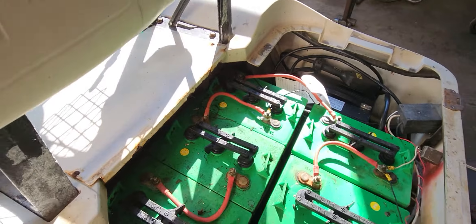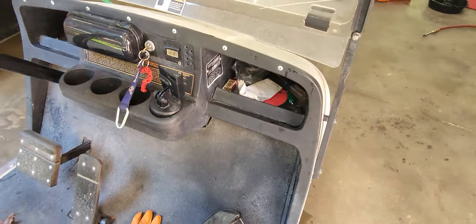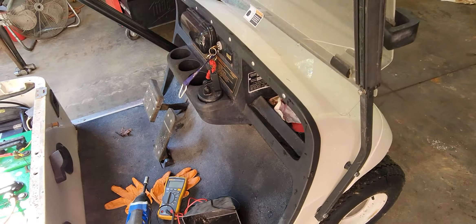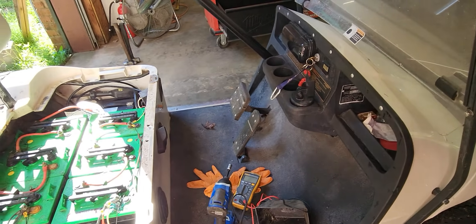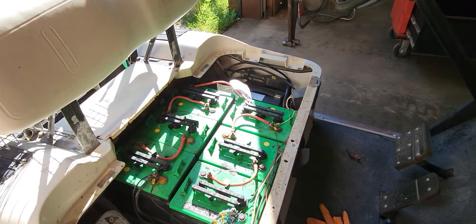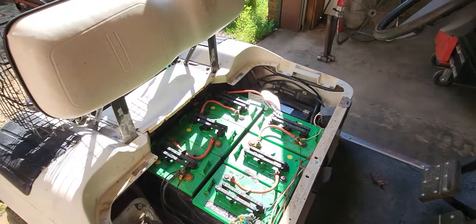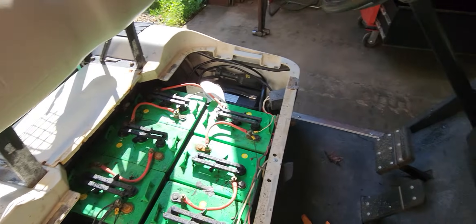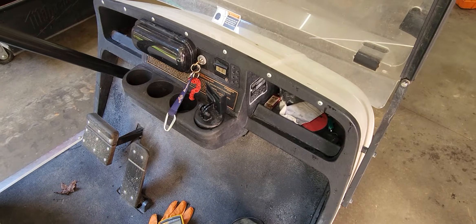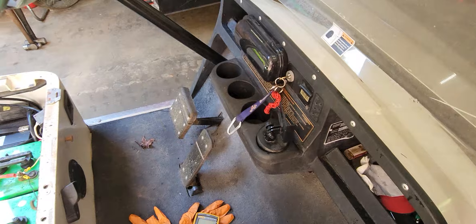A lot of people get up here and start digging key switches out first. Key switches almost never go out — and that's true for almost all machinery. In the line of work that I do, key switches are at the very bottom of the list. They are one of the most reliable components on pretty much any type of machinery I work on. Out of maybe 500 golf carts, we may have replaced one key switch. It's incredibly rare.